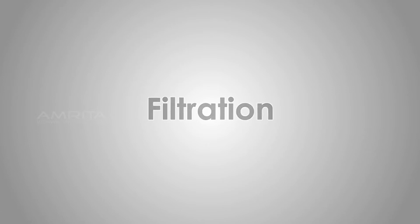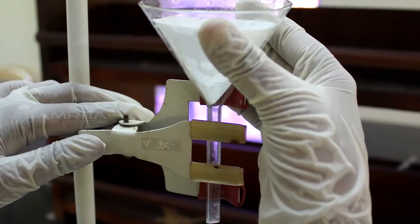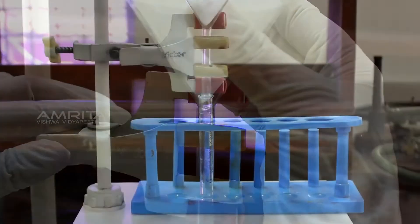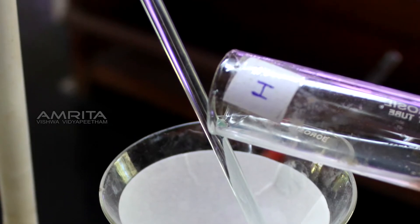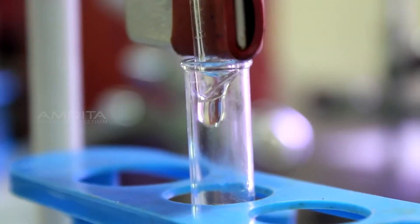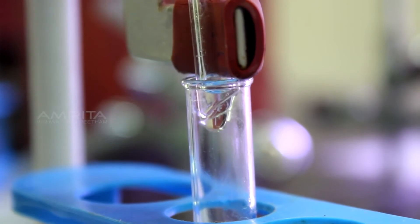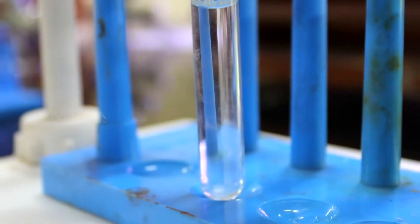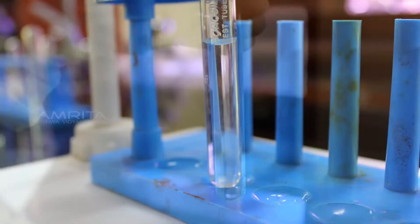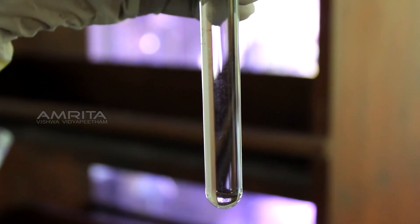Filtration: Clamp a funnel with a filter paper in it to a clamp stand. Pour the colloidal of egg albumin from test tube H through the funnel. A translucent filtrate is obtained with no residue left on the filter paper. This indicates that components causing the colloid cannot be separated by filtration.